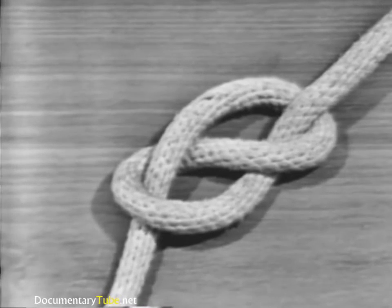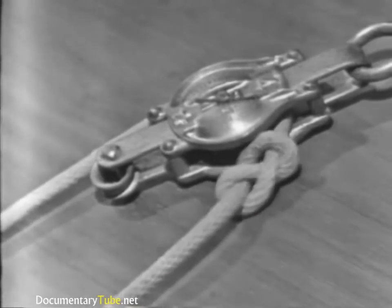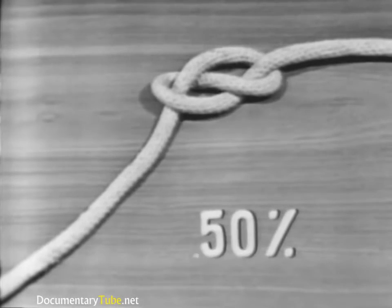A figure eight knot is used to prevent the line from unreeving when roved through a block. The knot is easy to untie. A figure eight knot reduces the strength of the line 50%.